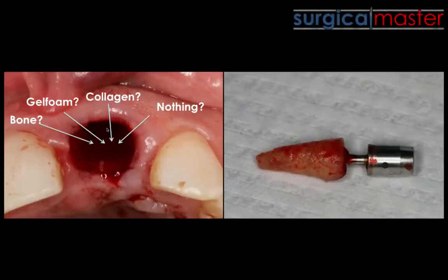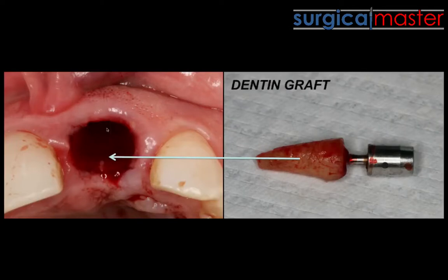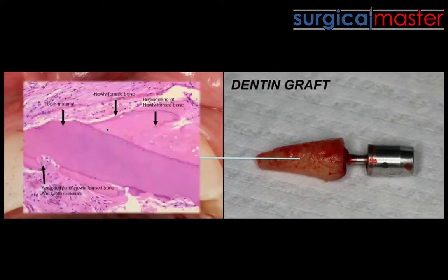We can use something called a dentin graft. We can use the actual tooth dentin, pulverize it, and use the small particles as a graft material in certain indications. I'm going to talk about it more in part two of the training.